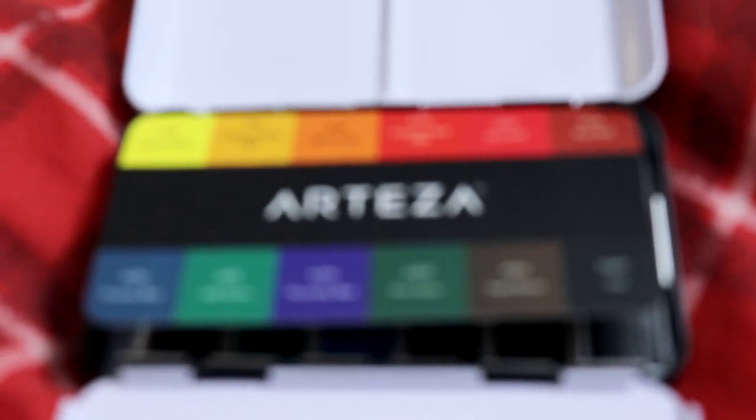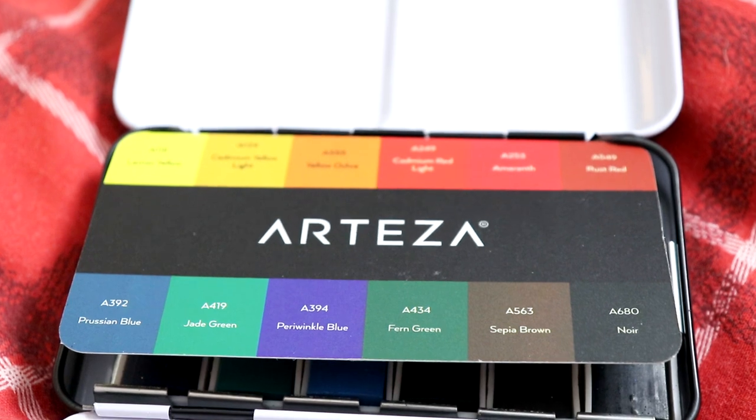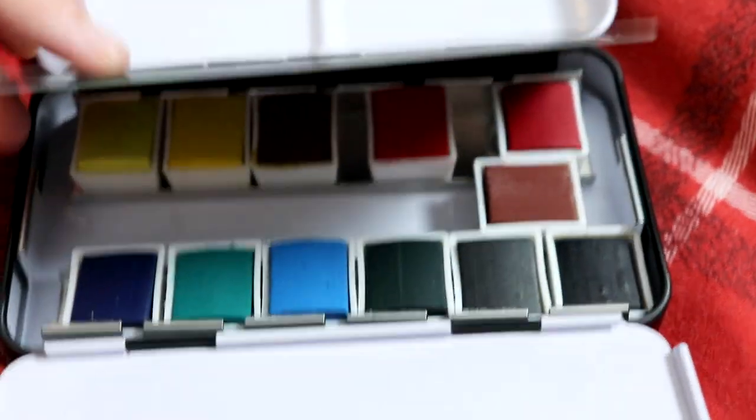It sounds like a pretty basic thing, but we've reviewed so many things in the past where they've been number-coded and Adam's just constantly like 'what's number two, what's number three?' Named colors always gets a thumbs up from me. The previous Arteza gouache set we reviewed — all 60 of them had names, so that's always a big plus.